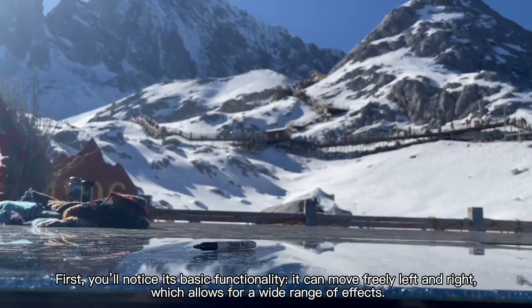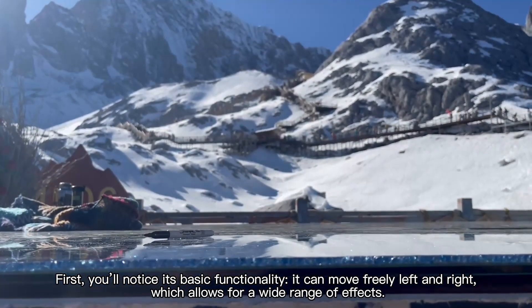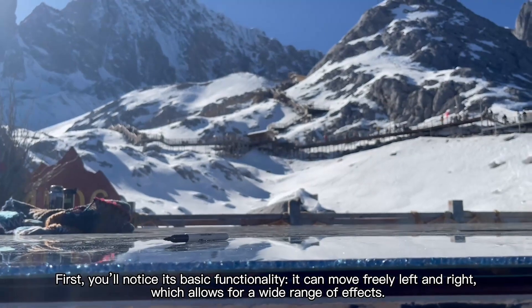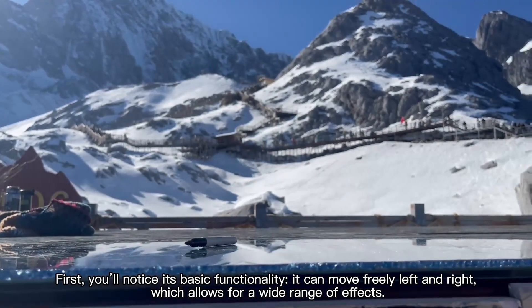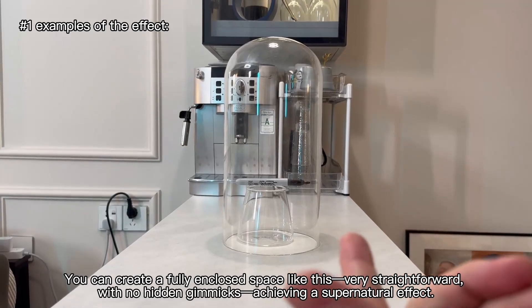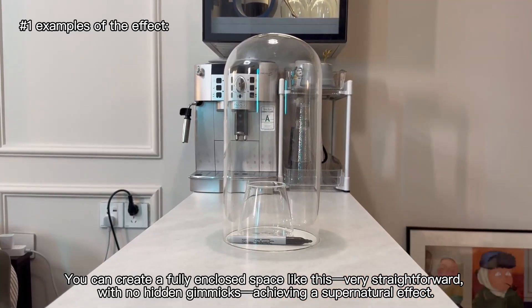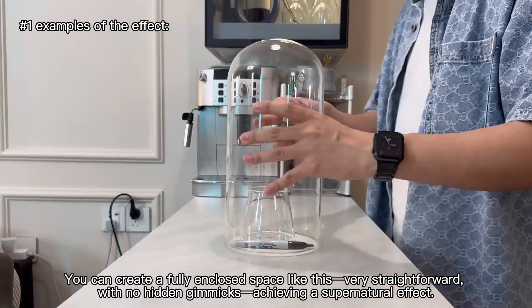First, you will notice its basic functionality. It can move freely left and right, which allows for a wide range of effects. You can create a fully enclosed space, like this — very straightforward, with no hiding gimmicks, achieving a supernatural effect.